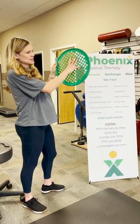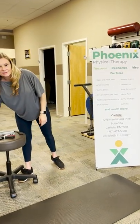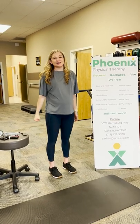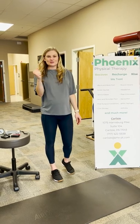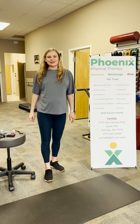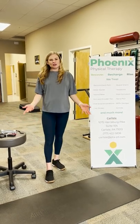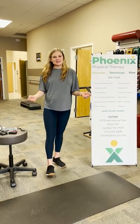Another cool exercise that we do with patients is the suitcase carry. You take a dumbbell in your hand and you just hold it by your side and walk — just like you're holding a suitcase. That actually forces you to use your grip strength for a longer period of time. We'll recheck your grip strength afterwards, and hopefully you'll notice things are easier, whether it's holding a coffee cup or doing exercises at the gym.